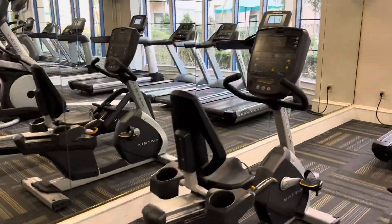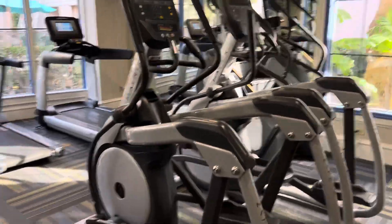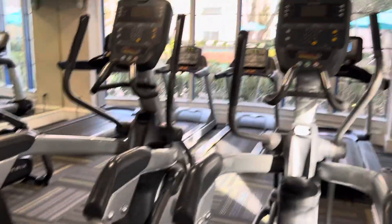This is a bicycle. This is a leg exercise machine — this is a bicycle. You can jump on it. This is a big exercise machine for you. This is a couple of cardio machines.